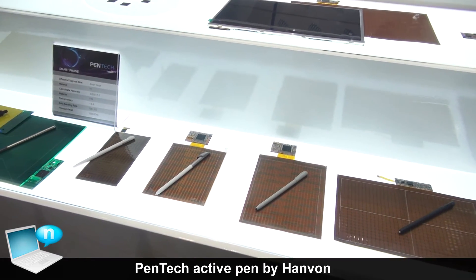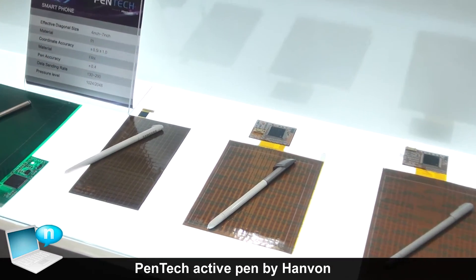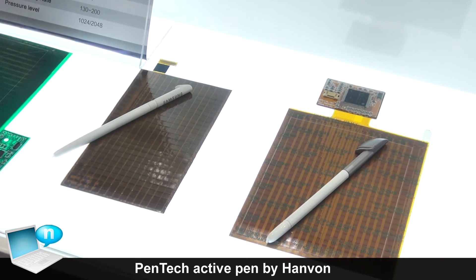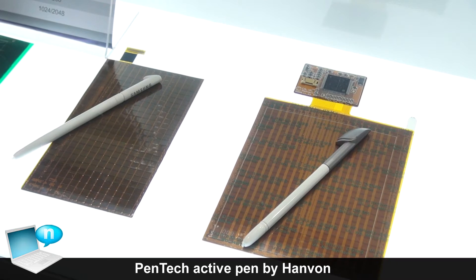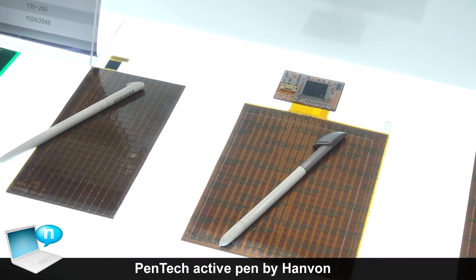We are providing not just the pen, but also the antenna board and control board manufacturing. We also provide screen panels installed with our digitizer pen.